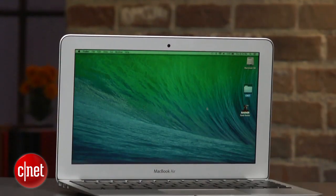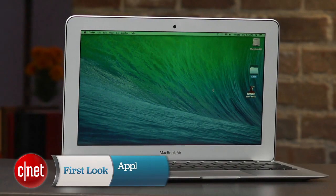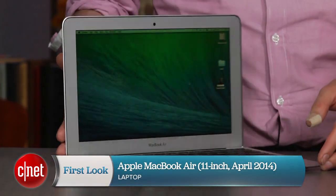Either way, if you have last year's model, you're not even going to notice any difference with this one. But if you've been holding off, the fact that it's a tiny bit better and $100 less certainly makes it easier to move into a MacBook. I'm Dan Ackerman and that is the 2014 version of Apple's 11-inch MacBook Air.